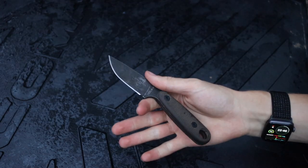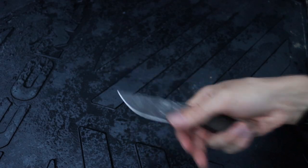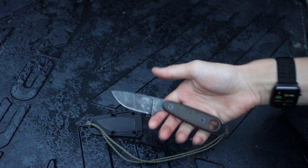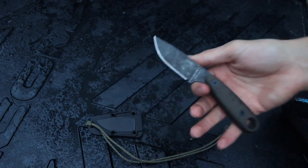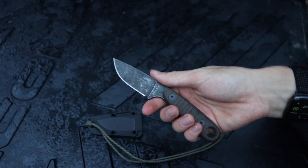Small fixed blades are not my favorite to carry in the field because they can be a little bit cumbersome for what they offer, but these two are kind of my go-tos and overall pretty solid options.